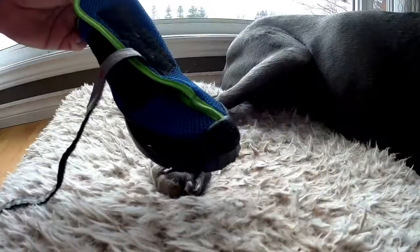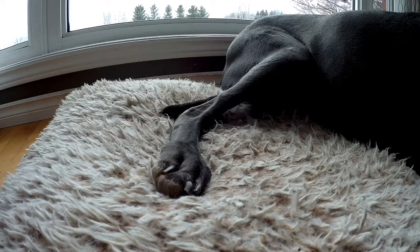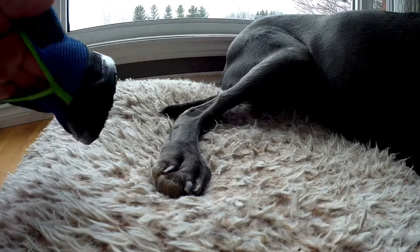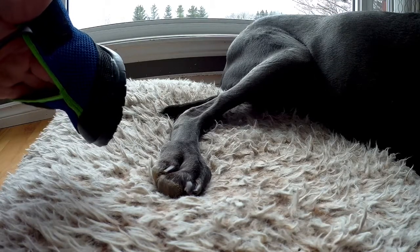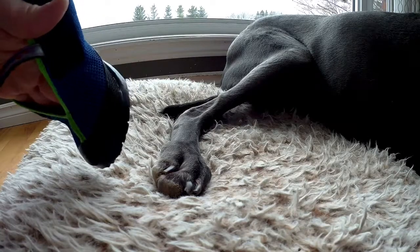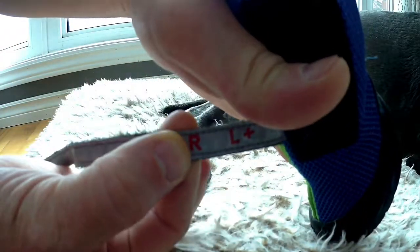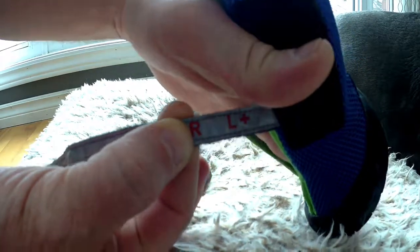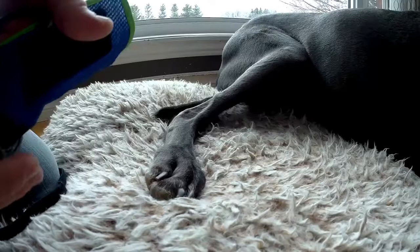I've got the boot here and I'll try to put it on her when she's lying down. It might be easier to put on when she's standing up, but that'd probably be tough to do while recording. These boots are left and right — it shows an R on this boot and on the other strap it'll say an L.